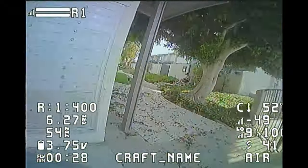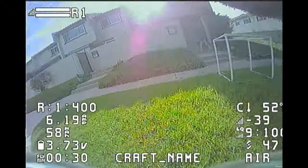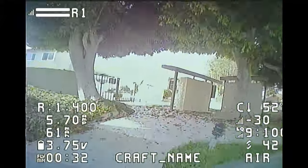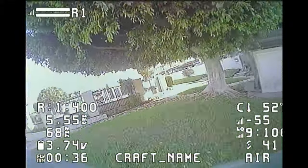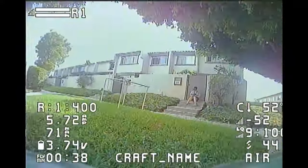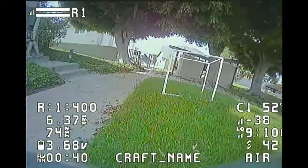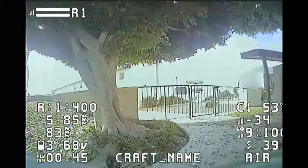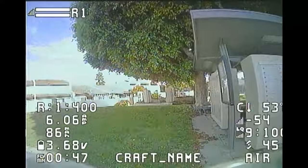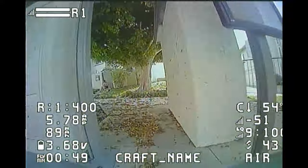The bi-blades give you optimized battery power — they are the most efficient type of blades, so you get longer flight time and better response when yawing. But the downside is they don't generate as much thrust as tri-blades, so you might feel less punchy when freestyling.